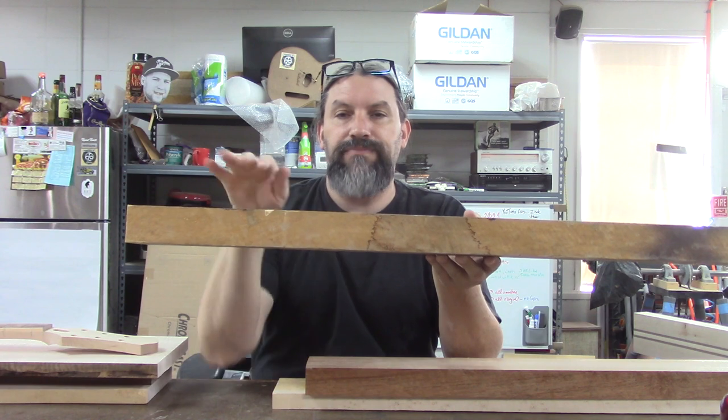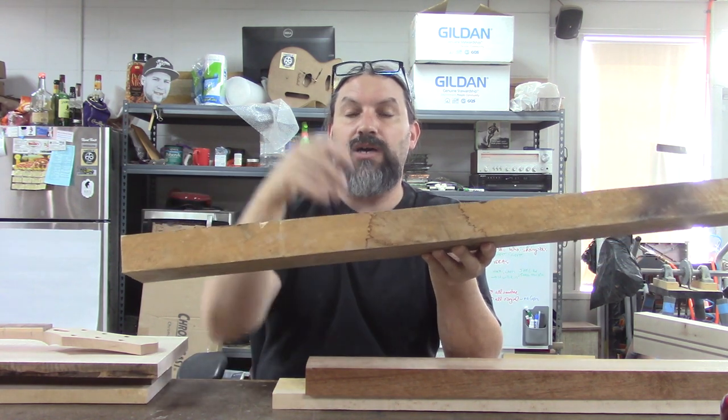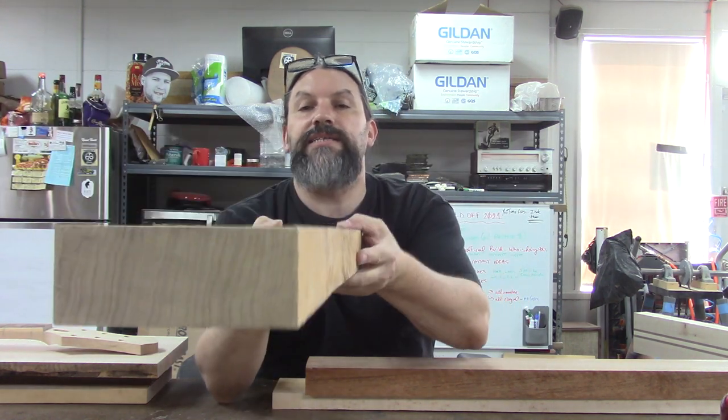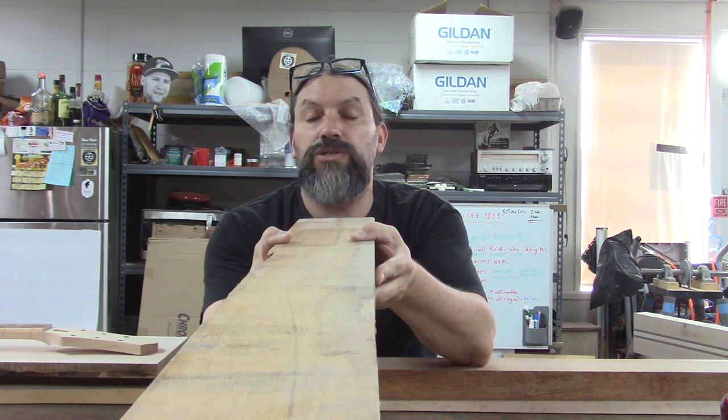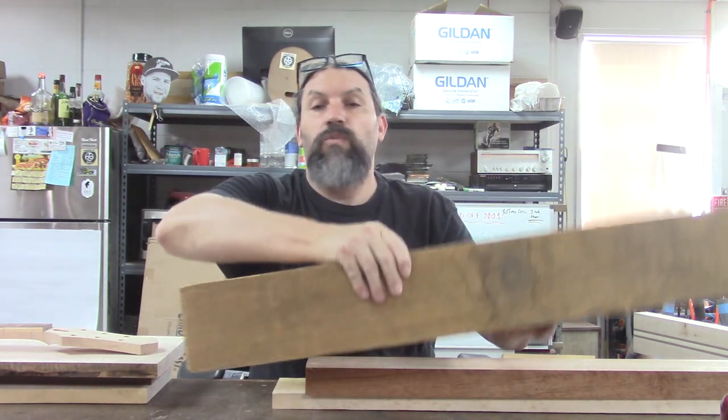Back in the 50s, guitar wood was easier to get — there were more trees and nobody really cared as much about saving the environment. So wood cutting and milling, specifically quarter-sawing, wasn't that big of a deal to do with woods that are basically considered magical right now. What you'd want is a neck blank that's thick enough to get your headstock cut out of the same piece, and you'd want the grain to be oriented vertically. The way you ensure vertically oriented grain every time is with a method of milling called quarter-sawing.